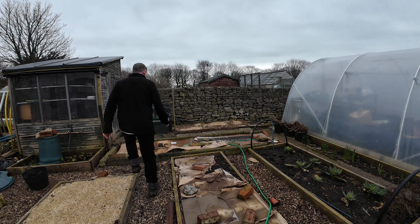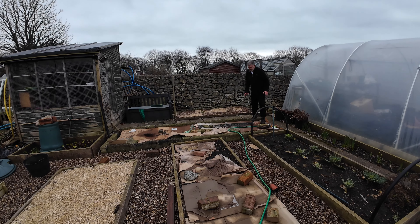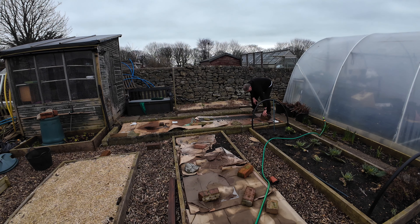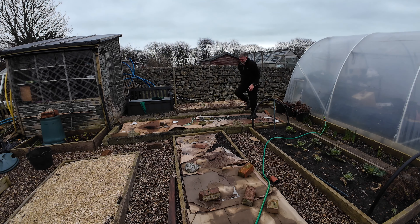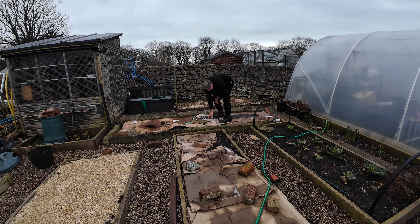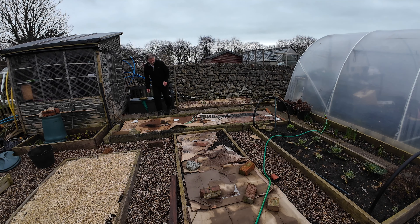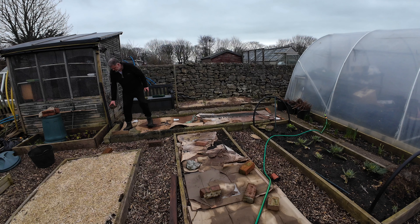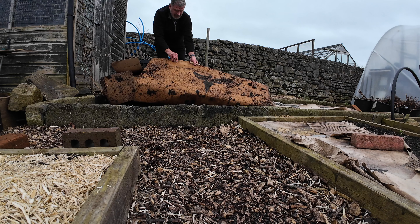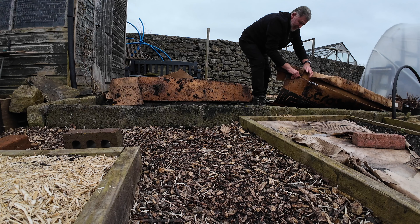I want to try and keep this cardboard after I've put on it like a fresh coat of compost. It's nice and heavy anyway.